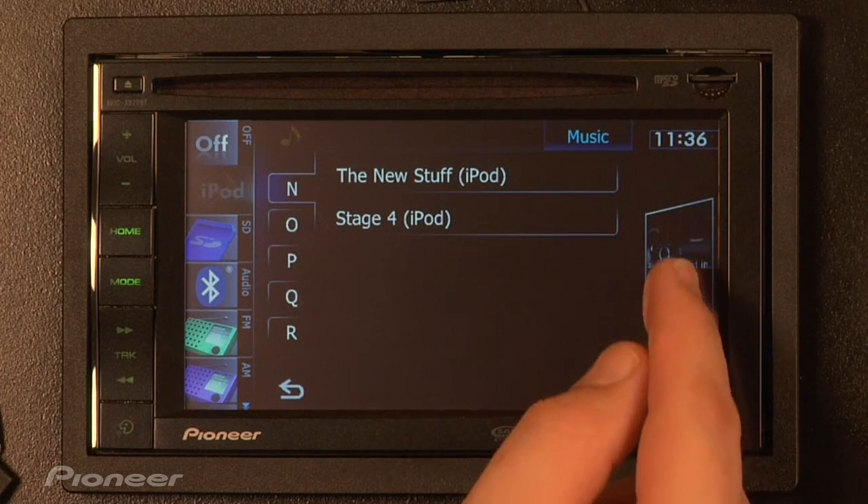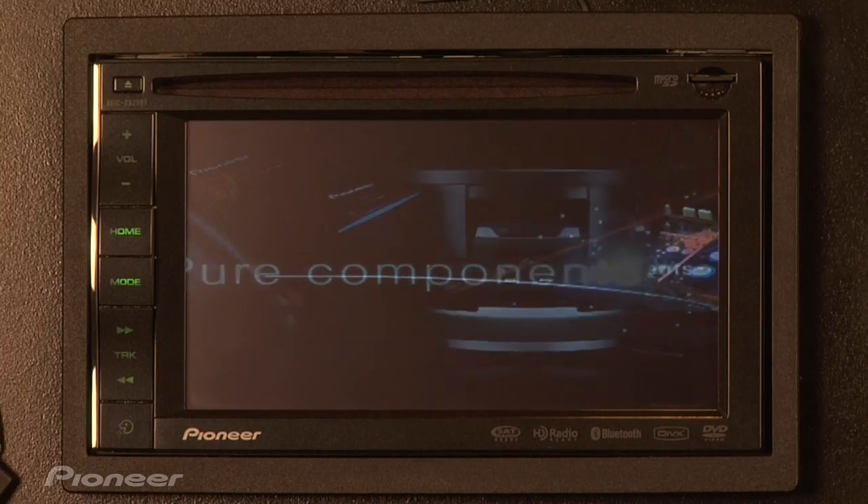Once we've selected it and it started playing, tap the right-hand side and we're watching videos.